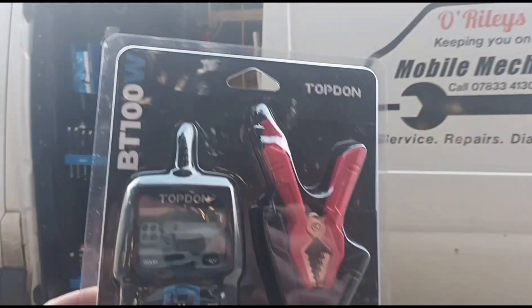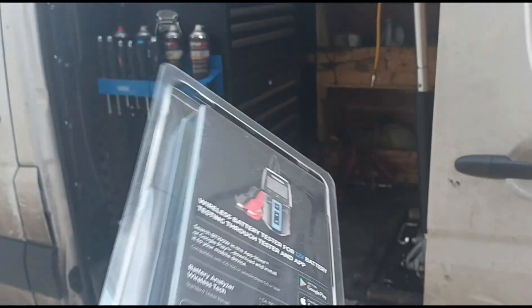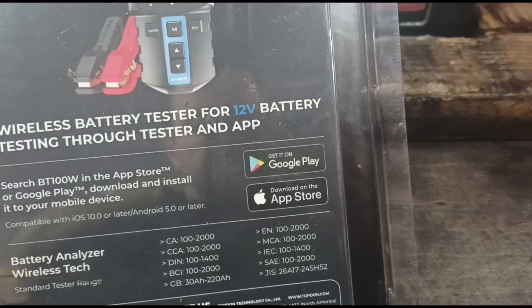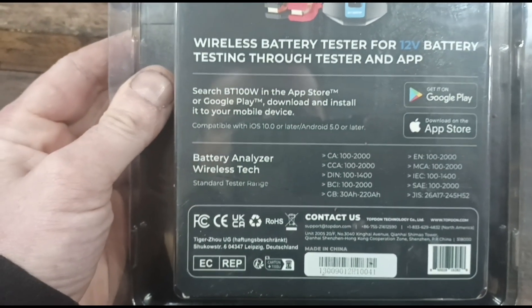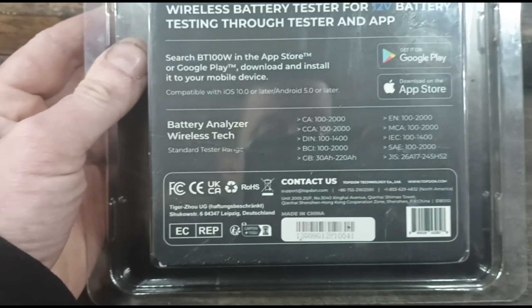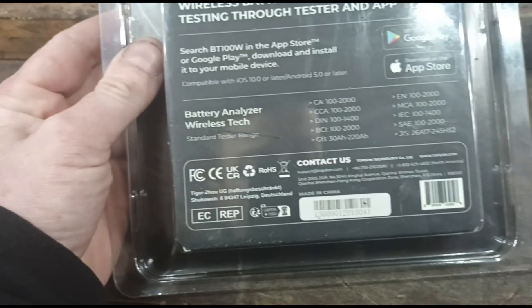It's Jimmy here at O'Reilly's and I have here a top-down BT100 battery tester. Let's get it out and have a look through it. A quick look at the back and we can see that you can download an app for this to your phone on the Google Play or App Store. It is a Bluetooth battery tester — it's got a screen on it but you can also connect it to your phone for sending a report or whatever. We'll switch it on, download the app, and go through it.